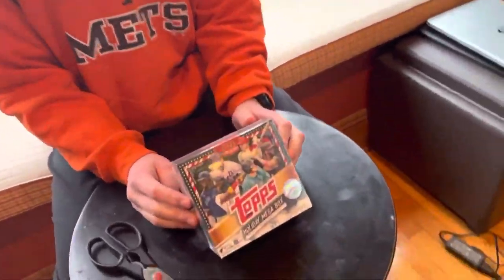Welcome to Past Stats. Merry Christmas, everybody. I hope you have a great holiday today. And to honor Christmas, we have a box of Topps Holiday to open.